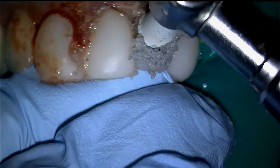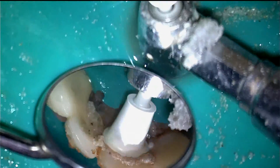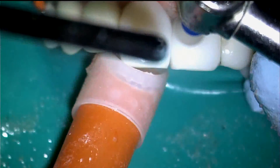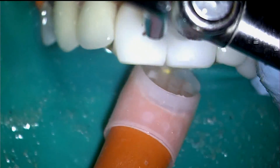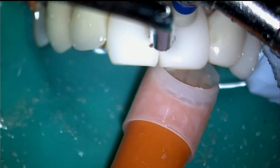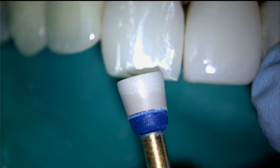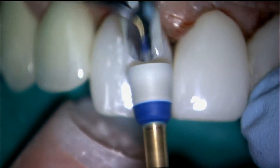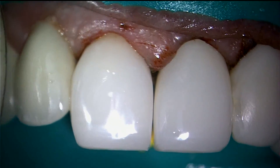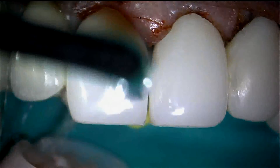Coarse pumice is utilized in a disposable cup for the pre-polish step. The final step of polishing is the use of the Shape and Shine Diamond Impregnated Cup.